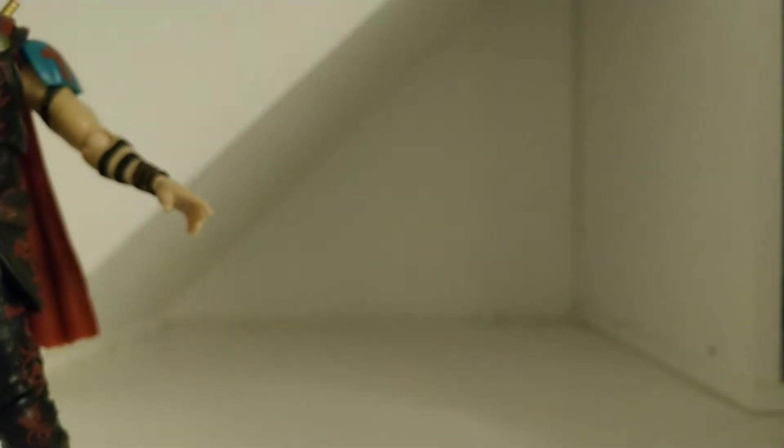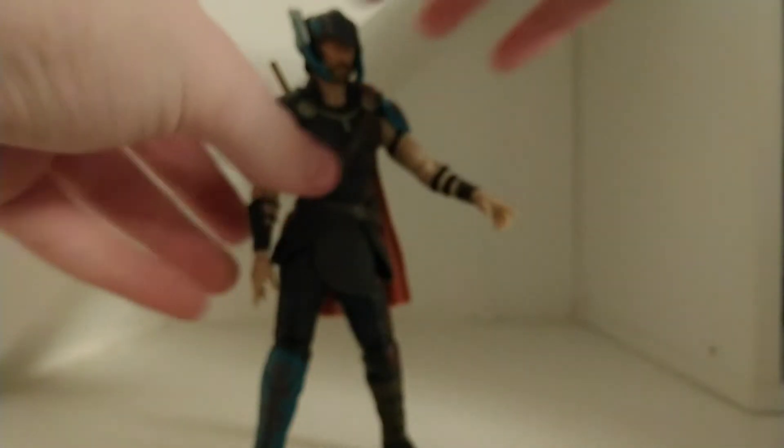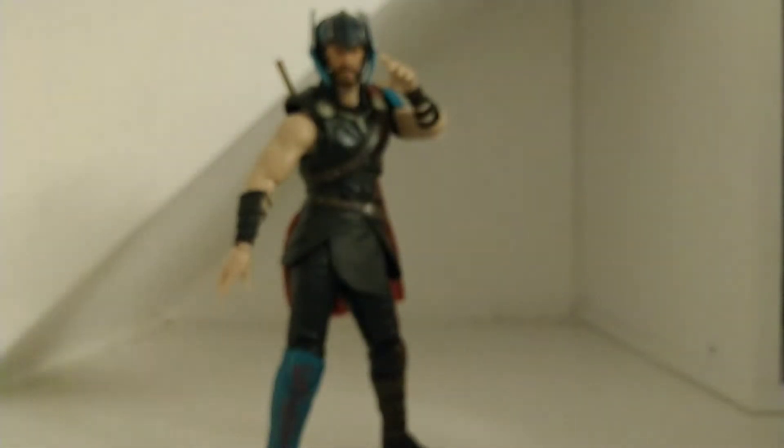He does come with a bunch of stuff — mainly the lightning — but he doesn't come with all that much. He does come with enough to make him good. By the way, I don't think this is a bootleg because it does have the Marvel licensing logo on it. I think that's a sign it's not a bootleg, though maybe I'm wrong.